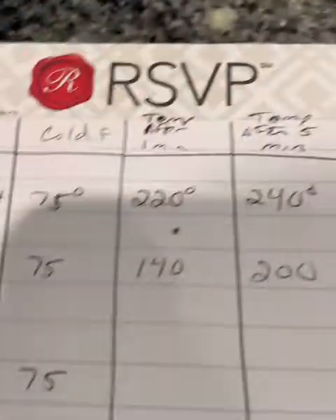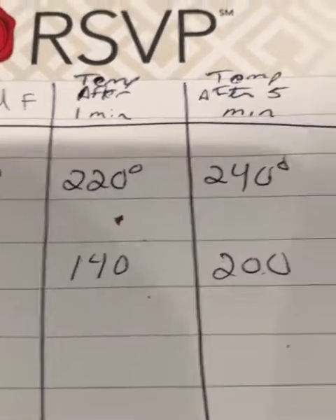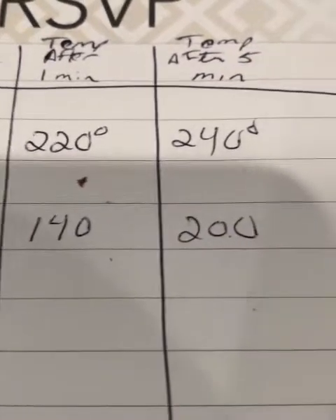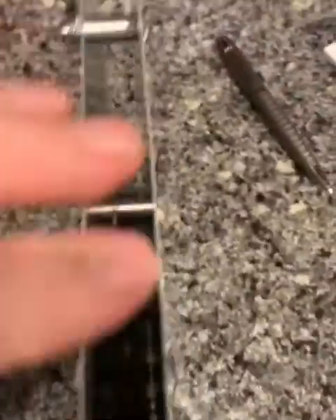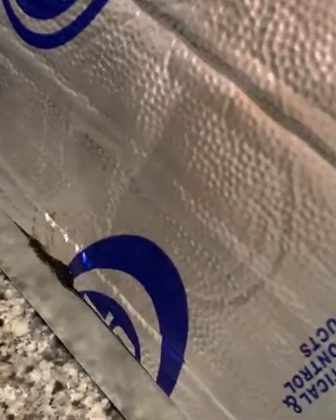Our first two tests were pretty impressive. We had a single sheet that after one minute got up to 220, and after five minutes got up to 240. With just the one Cool-It sheet, we dropped down 60 to 80 degrees after one minute and 40 degrees after five minutes. My next step is to add a second sheet, simulating the outside next to the headers with a half-inch gap. I have half-inch spacers in between, no liner on the outside sheet yet, and the inside sheet will have the liner.